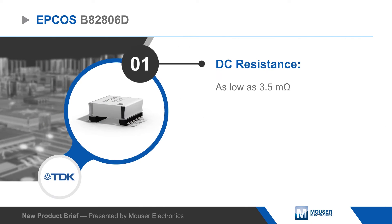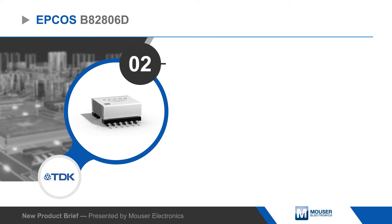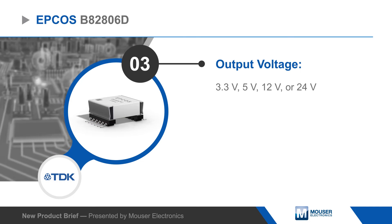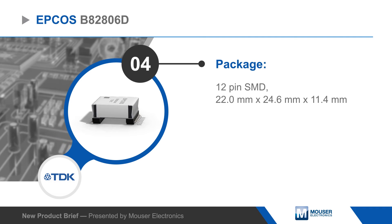Variants of the B82806D are available with various turn ratios to provide outputs from 3.3 to 24V. In PoE++ applications, this allows the B82806D to supply all types of devices with higher power demands, including video, point of sale, lighting, fire alarm, and building access systems.